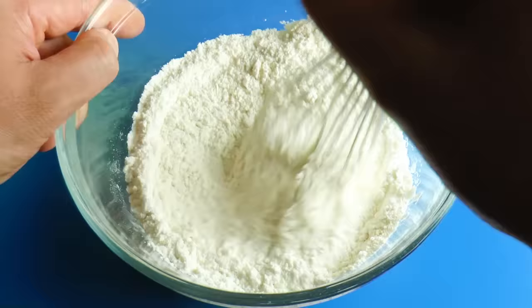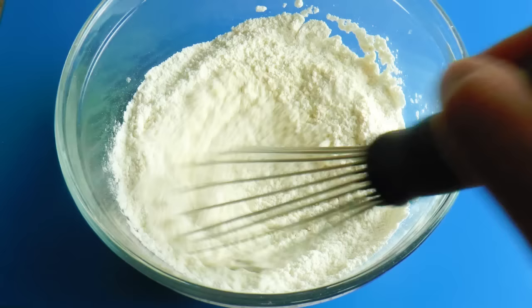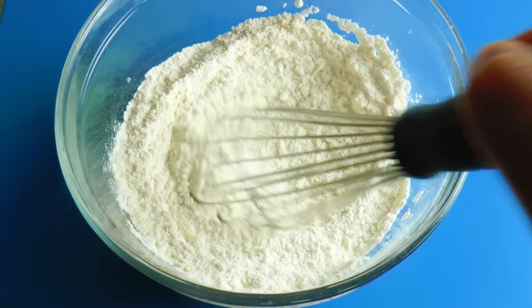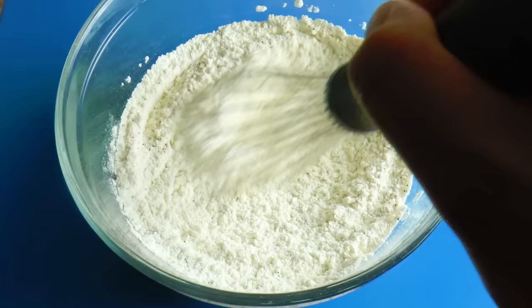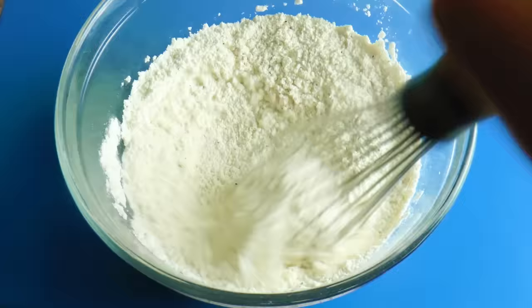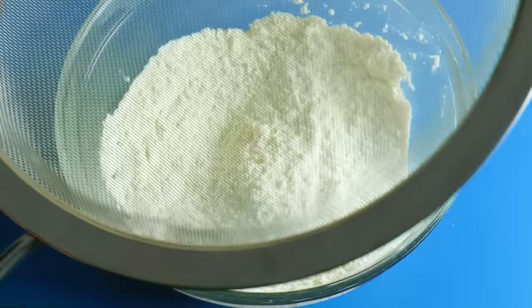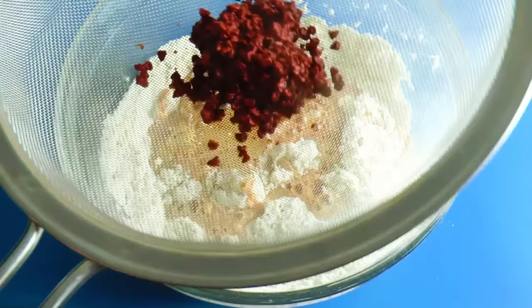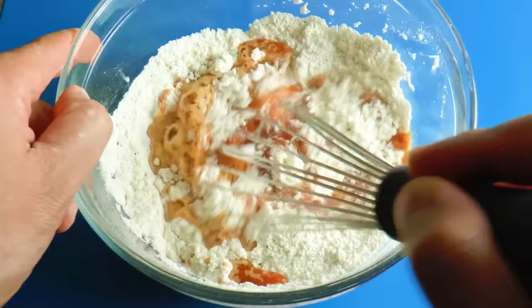Add garlic powder, ground black pepper, and some salt. Continue to mix until all the ingredients are well blended. Now let's add the annatto water — this is a mixture of water and annatto seeds. I just soaked the seeds in water. Let's pour it into the bowl.